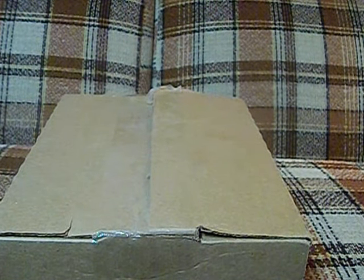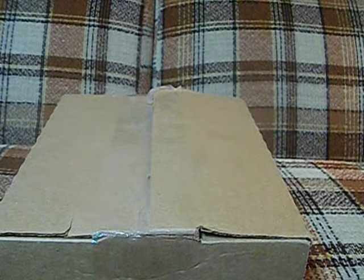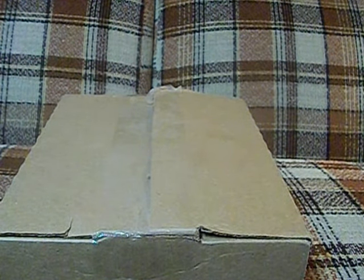I know you guys are wondering, what is that brown box of deliciousness? What is underneath the cover of it? Show me, I want to see it now. Well guys, I'm going to show you. I just ordered me some new headphones for me to do commentaries with.